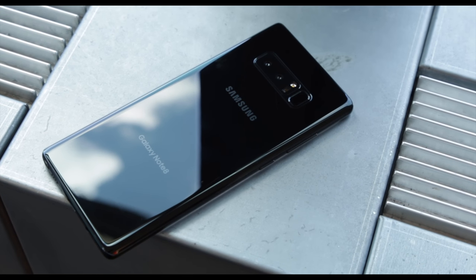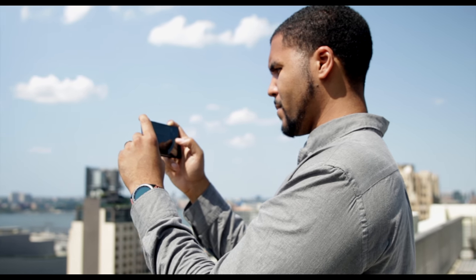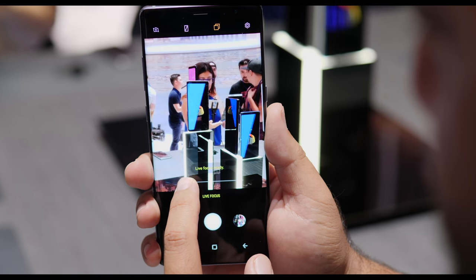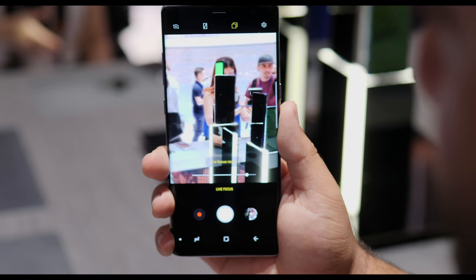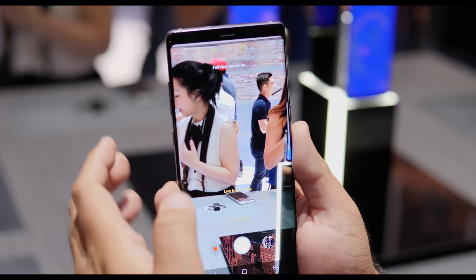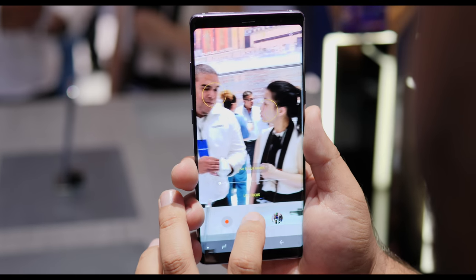Speaking of camera, the Note 8 is Samsung's first ever dual camera phone. You get two 12 megapixel sensors — one with an f1.7 wide angle lens and the other with an f2.4 telephoto lens. Both sensors support optical stabilization, which is a world's first, but only the wide angle lens comes with dual pixel autofocus. The telephoto lens allows for 2x optical zoom, and Samsung also brought a really cool live focus feature, which allows you to control the focus of a picture live after it's been taken. Photos and videos will come out much better, mainly because of the optical image stabilization on both sensors, which also helps with night shots.